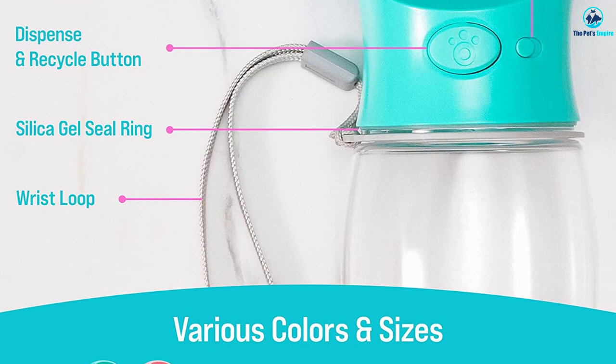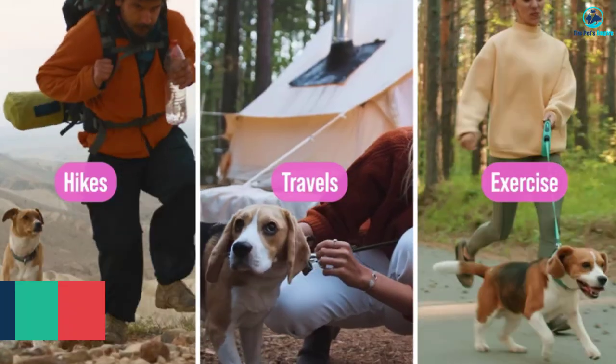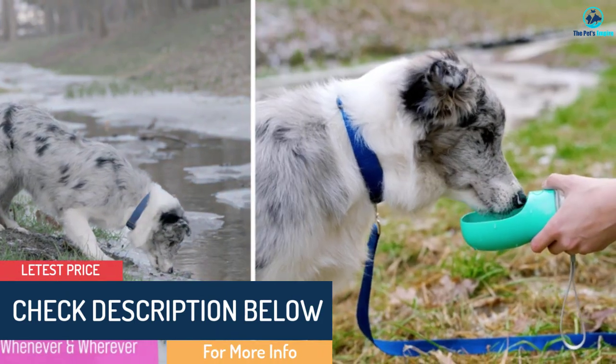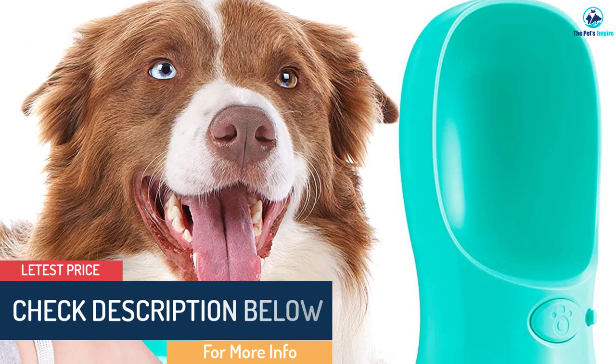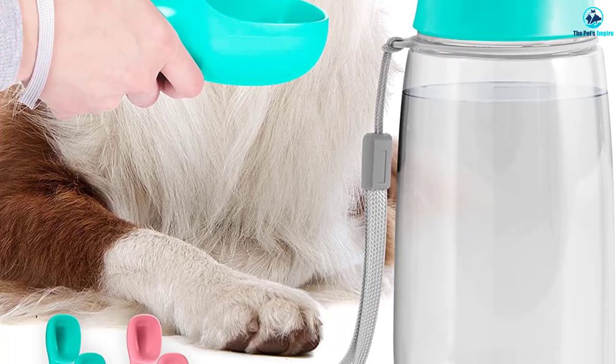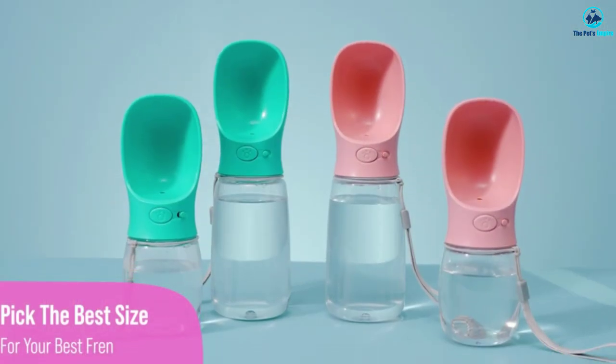If your pup doesn't drink it all, press the button again and let the water pour back down into the bottle. There's a lock to prevent water from spilling out and a strap for carrying. This is made of BPA-free plastic and can't be cleaned in the dishwasher. It comes in two sizes, but the smaller one is really only useful for small dogs or very short trips.